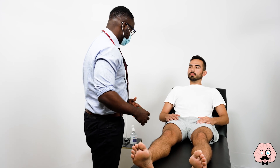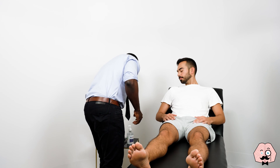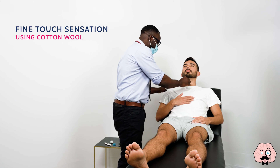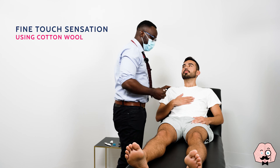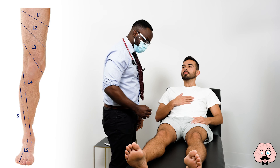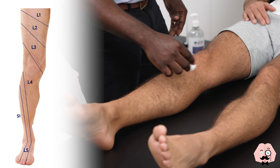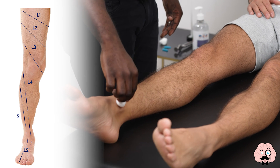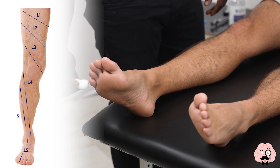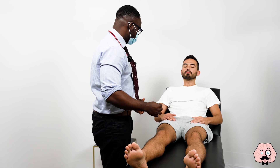So what I'm going to do now is just to test the sensation to both your legs and your feet. I'm going to start with this. Just bring down your top slightly. Can you feel that? So now what I want you to do is to close your eyes and just say yes if you can feel me touch you. The patient confirms feeling touch at multiple points on both sides. Do they feel the same on both sides? Yeah. Excellent.